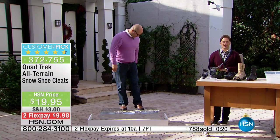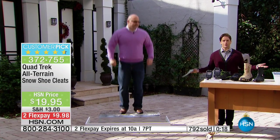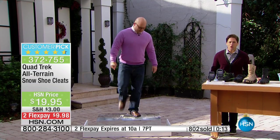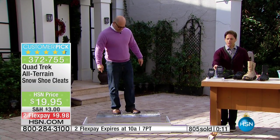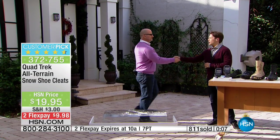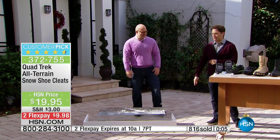They're here for a very short period of time. They're a customer pick, it's the first time this year. I just keep going back to — what would you spend on a pair of snowshoes, on a pair of cleats, and don't they end up in the bottom of a drawer in the back of a closet? These are so easy to travel with. Mike, thanks so much. We really appreciate it. I'm going to teach you a couple of tap-downs!